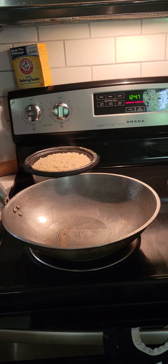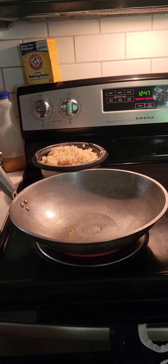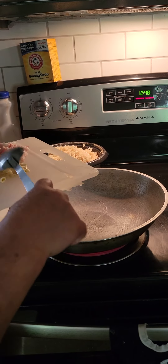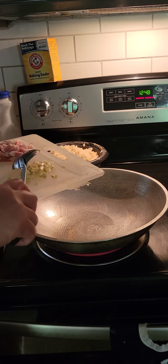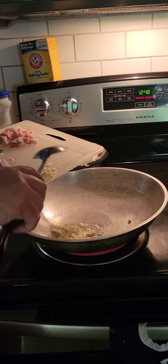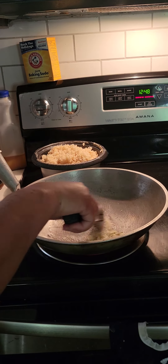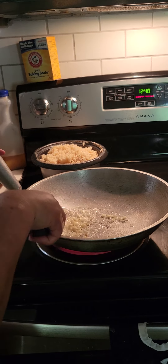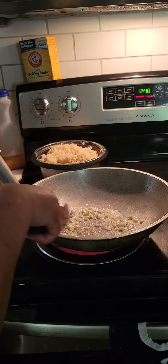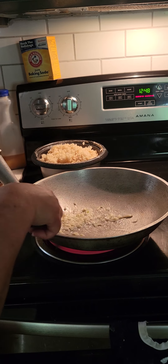Ito natin ingredients. Guys, mainit natin oil. Put the garlic — garlic first. Depende, sometimes they want the onion first. Pa-browning natin ang onion, ang garlic. This is our fried rice, guys.